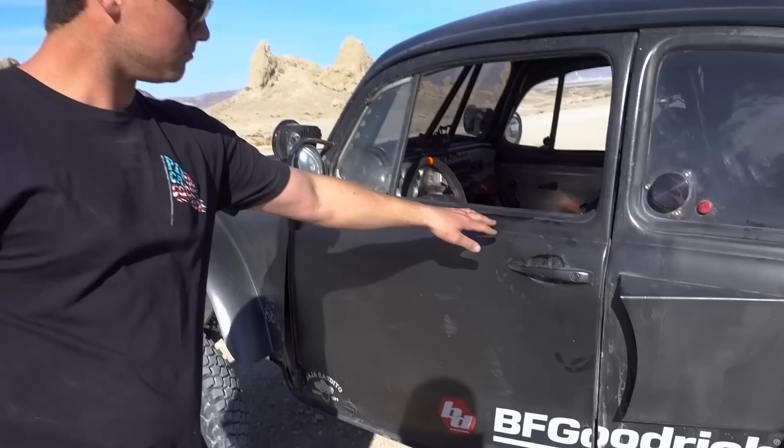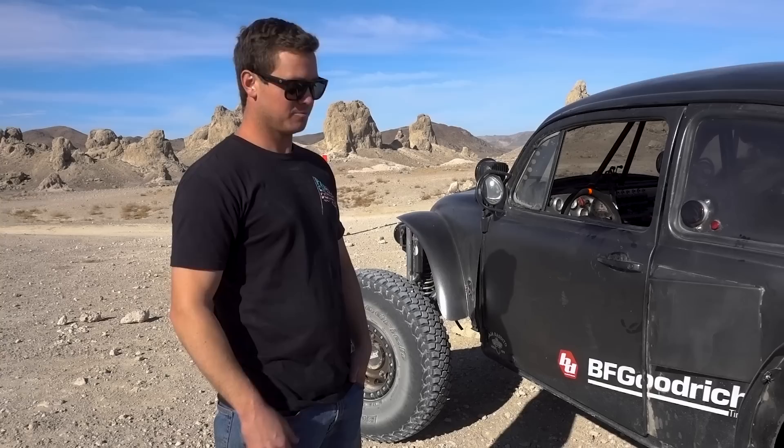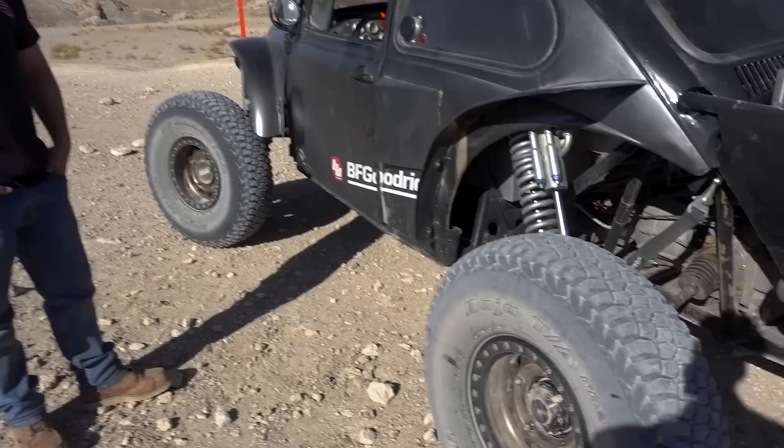Is the tunnel there for DMV reasons? At first yeah, it was just trying to get it registered. My next one I'm going to do full tube chassis — that's how Blake's car is done. His did the same transformation, same processes but with a little more aggressive motor.